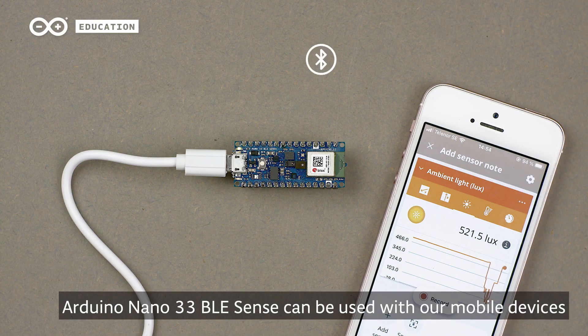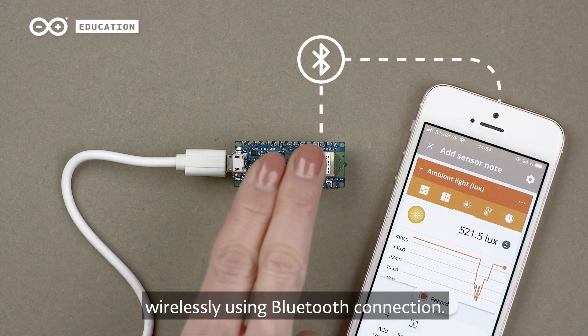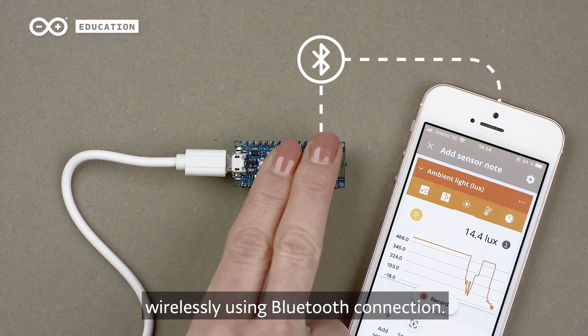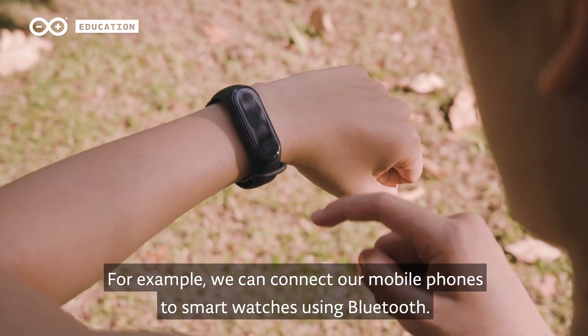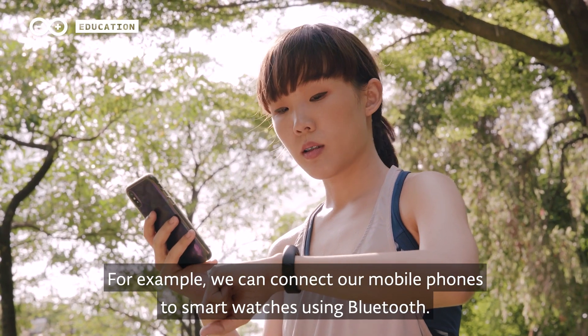The Arduino Nano 33 BLE Sense can be used with our mobile devices wirelessly using Bluetooth connection. It is a wireless communication protocol that uses radio waves to exchange data over short distances. For example, we can connect our mobile phones to smartwatches using Bluetooth.